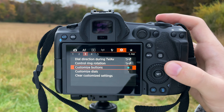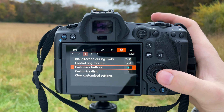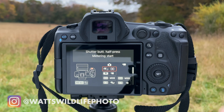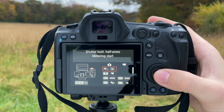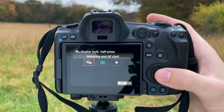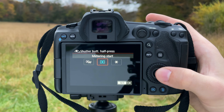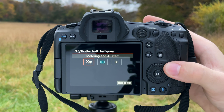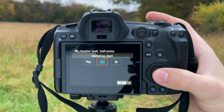I'm out here in the field now with some nice fall colors in Kentucky. Getting straight into the menus — the first thing we're going to do is go to the AF menu. For AF operation we're going to want Servo AF selected, which is continuous autofocus. Then go down to Subject to Detect and select Animals. Next go to Eye Detection and enable it, because we're setting up Animal Eye Autofocus — if you don't have Eye Detection enabled, it can't do eye autofocus.